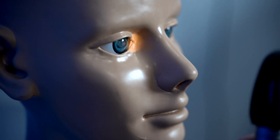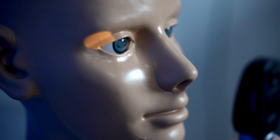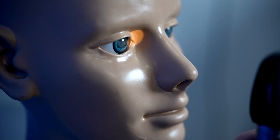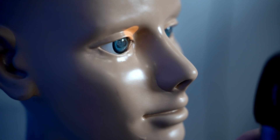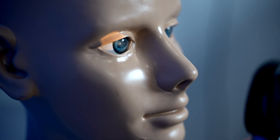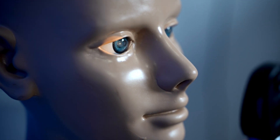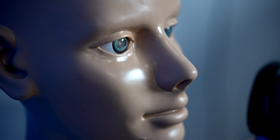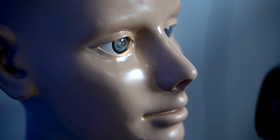Once we've checked for the pupil responses, we're going to look around the lid margins, looking for any crusting, any signs of conjunctivitis, any problems with styes or meibomian gland dysfunction, and seeing if there are any issues with the eyelids. We'll then have a look at the sclera — the whites of the eye — and look around the pupil. Does the pupil appear regular in size, circular all the way around, or have we got an irregularity, as we might see if somebody has had injuries to the eye?